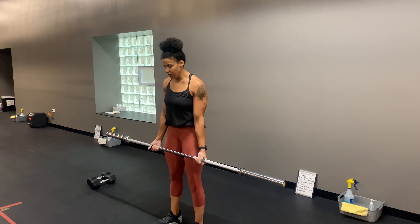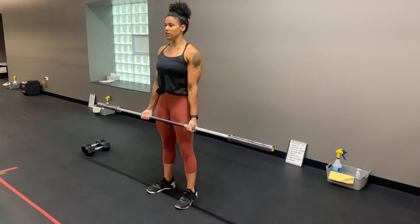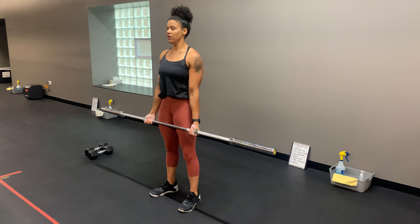Body position: feet are under your hips, shoulders are down, you're locking in your core, so ribcage is stacked right over your pelvis.